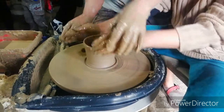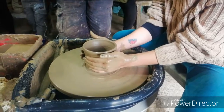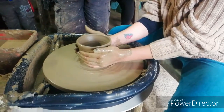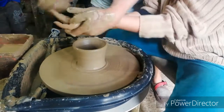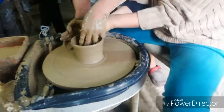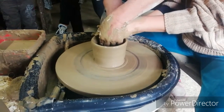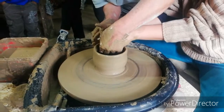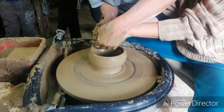Out of the cylinder, she is going to shape it into a bowl. To do that, the pressure comes from your inside hand, pushing the clay outward. The outside hand has no job except to support and protect it. Push outward — there!